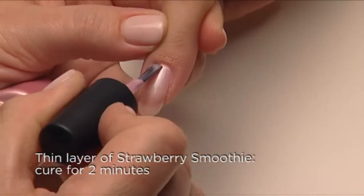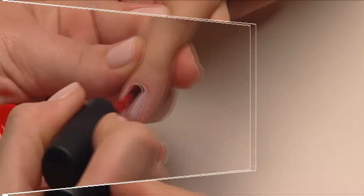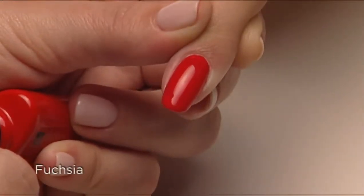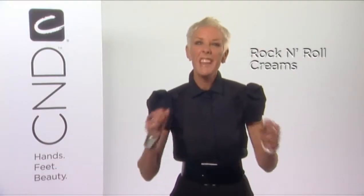Apply one thin coat of Strawberry Smoothie, then apply a thin coat of Wildfire, and the result is a perfect shade of vibrant fuchsia.